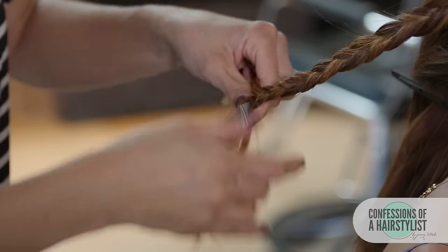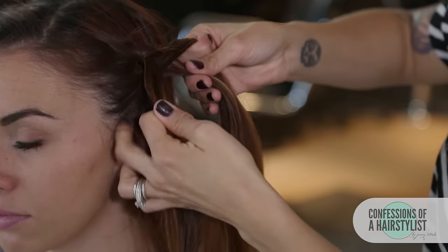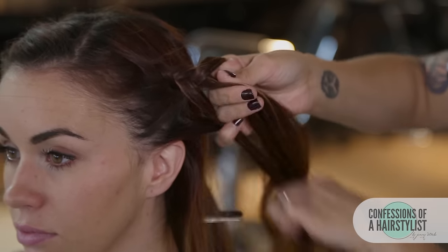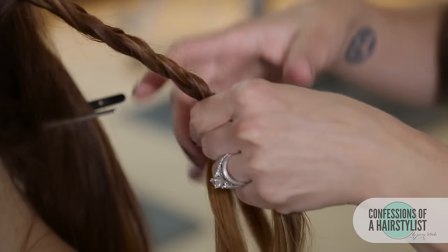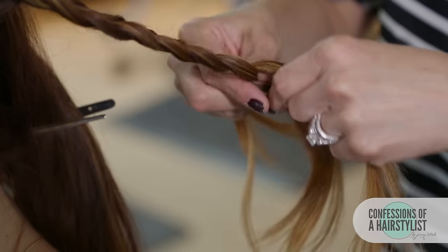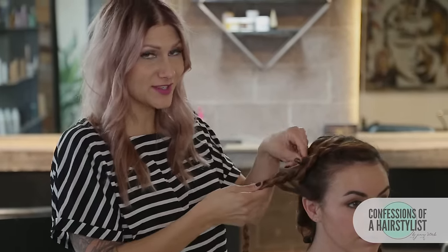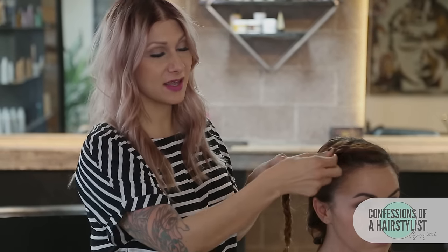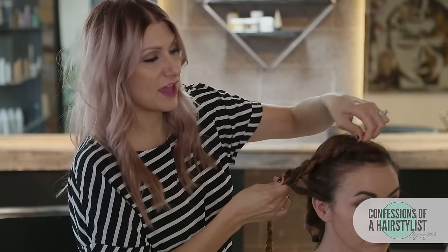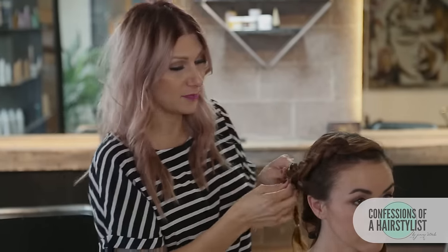We're gonna go ahead and secure the ends with an elastic and do the same thing on the opposite side. Before we start working with the back section, I'm just gonna go ahead and stretch the braid and pancake it out. What's really cool about having that salt spray in there is that it's really setting us up for success because it's just gonna have that grit and texture to hold into place. So that's very, very key before performing this type of braid.